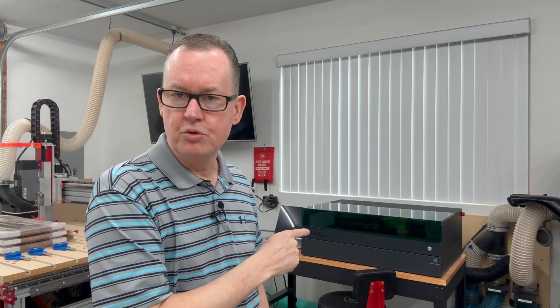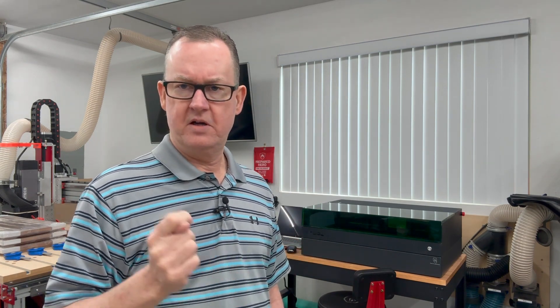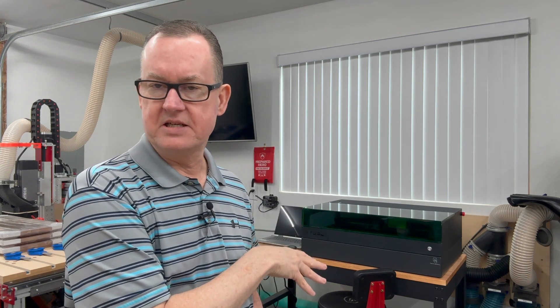I elected to purchase an X-Tool S1 40 watt diode laser, and this thing basically kicks butt. It does what I need it to do, plus a whole lot more. There's a lot more content coming on my channel with regard to the X-Tool laser.